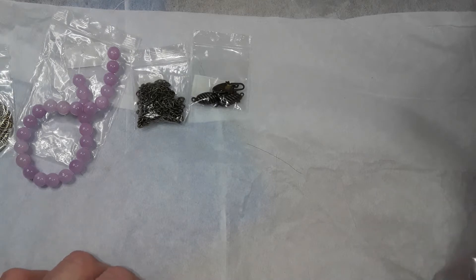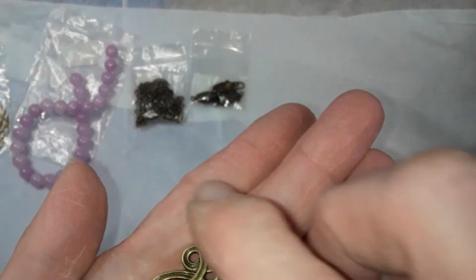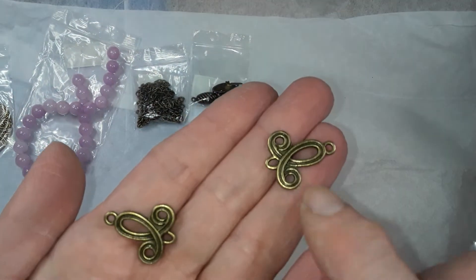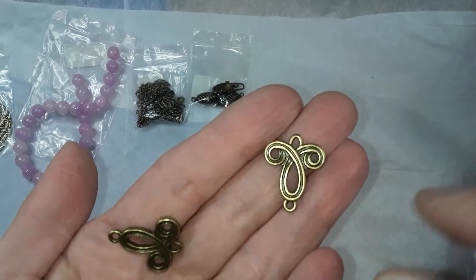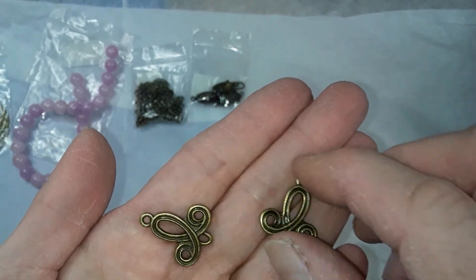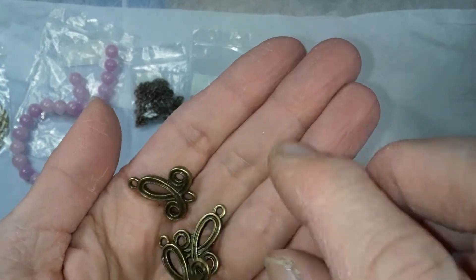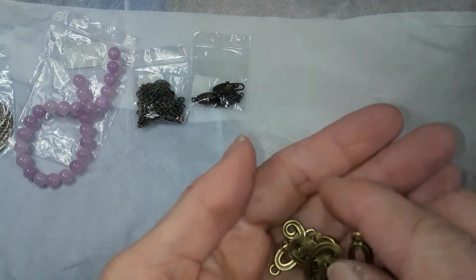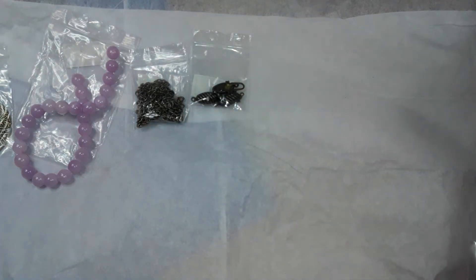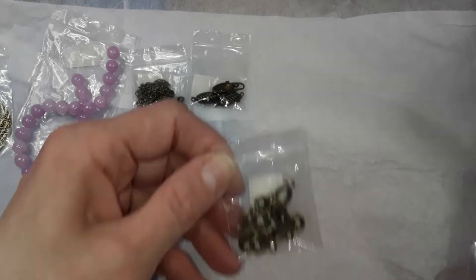Number six is four pieces — 22 by 19 millimeter swirled link chandelier. These are both-sided. You could do a three-strand thing using these as holes, make earrings using these as dangles, put drops here, or just use them as-is. There's four of them so you can do a whole bunch of different things — a three strand necklace, a bracelet. That was number six.